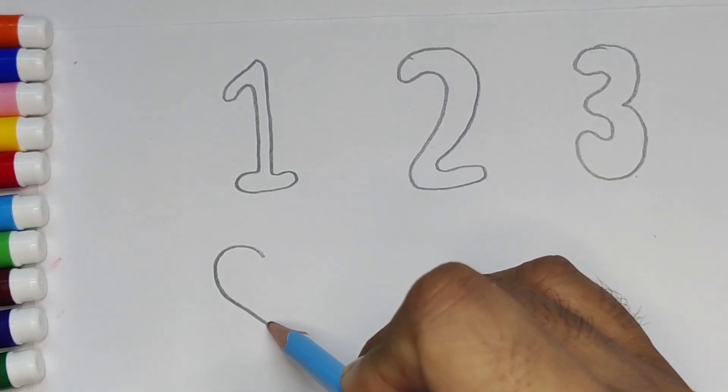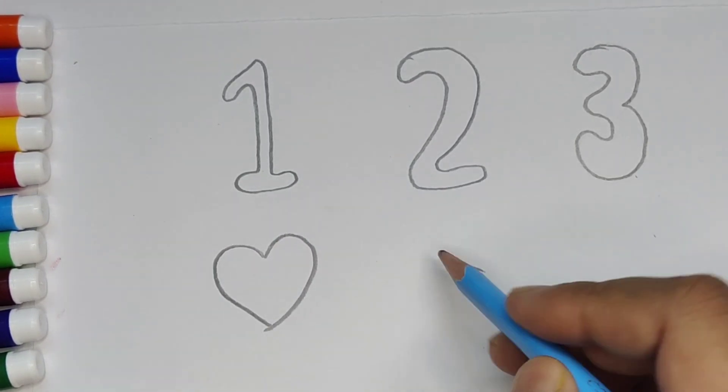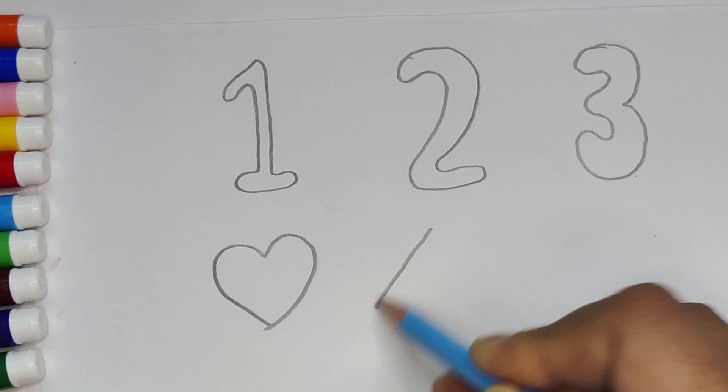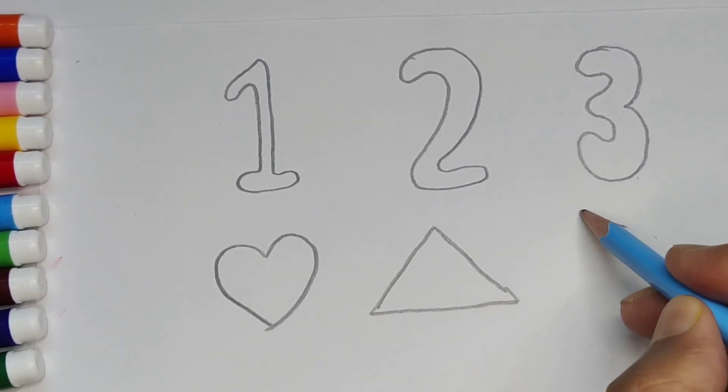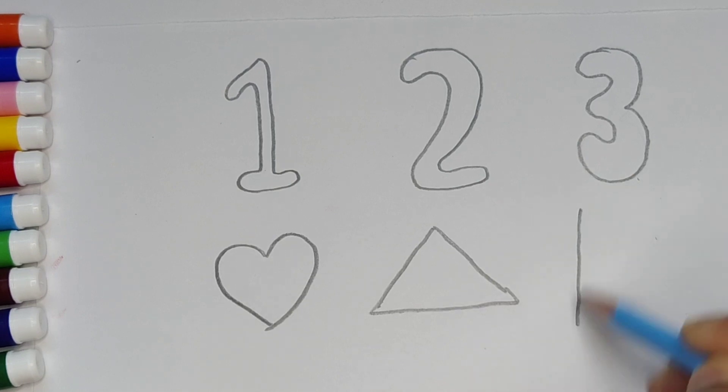And the shapes are: this is heart, this is triangle, and this is rectangle.